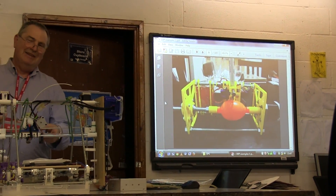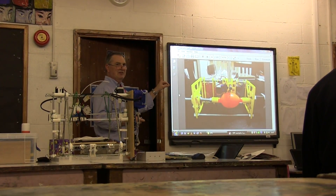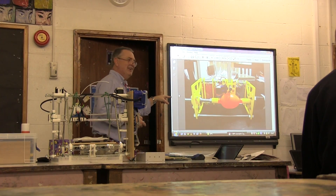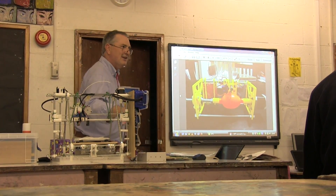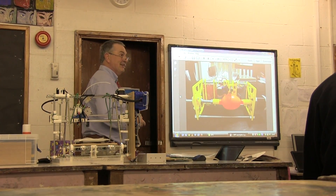Someone took this idea and decided to use it to draw pictures on eggs. It's called the Egg Bot, and you can download it. It basically uses stepper motors just like this printer does, and you can use the same control electronics to build one if you really want to print on eggs.